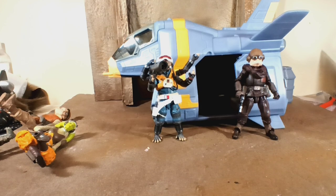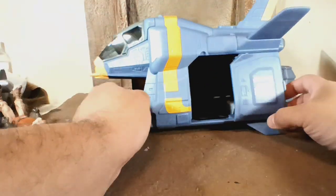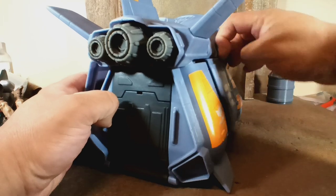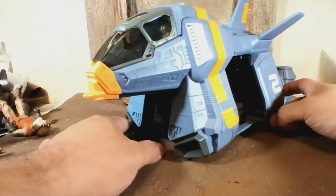I found it on Amazon for $40. Both doors can open.